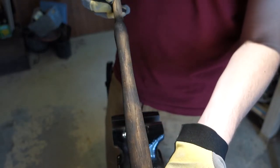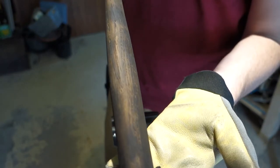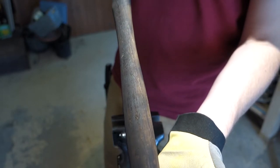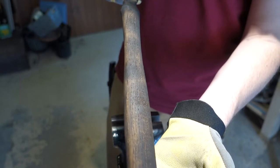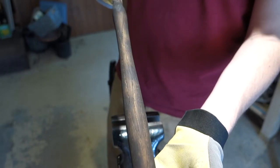It's not perfectly even so I'm going to keep going with the torch until I have it as even as I can get it, and then I'm going to go over it with some sandpaper. I'll probably start at 100 grit, then jump to 150, then 220, and if I'm feeling really motivated I'll jump all the way up to 400, and then that should be good and I'll seal it.